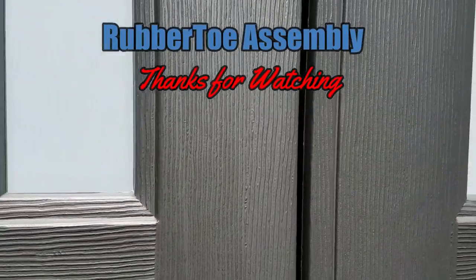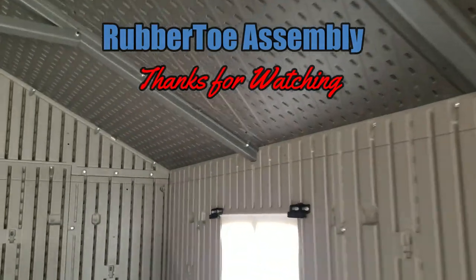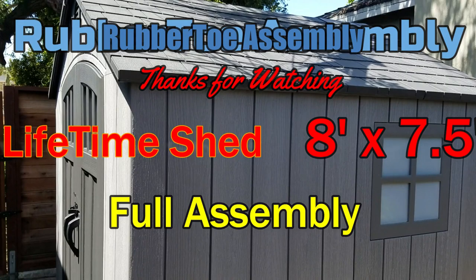Mission complete on this little 8x7.5 Lifetime storage shed. Looks great from the outside — open the door and inside, nice, flush, everything's flush. Looks the way it's supposed to. Beautiful 8x7 shed. Thanks for watching guys — Rubber Toe out.